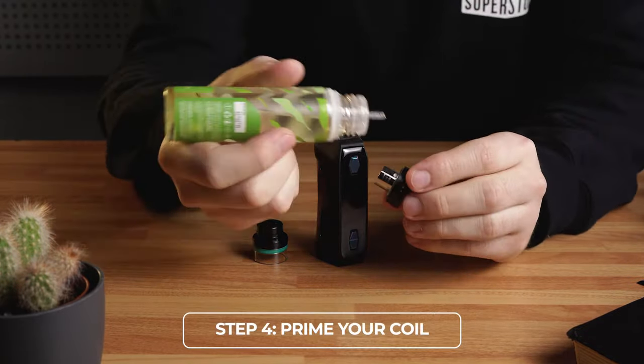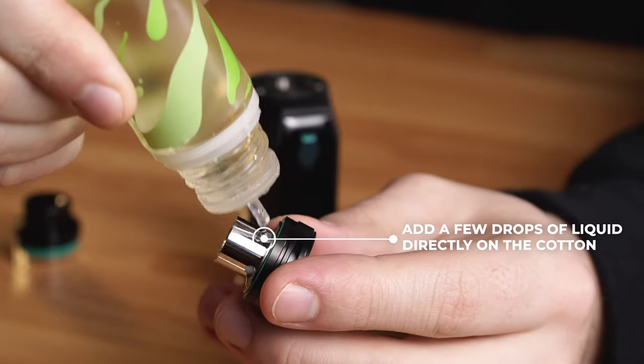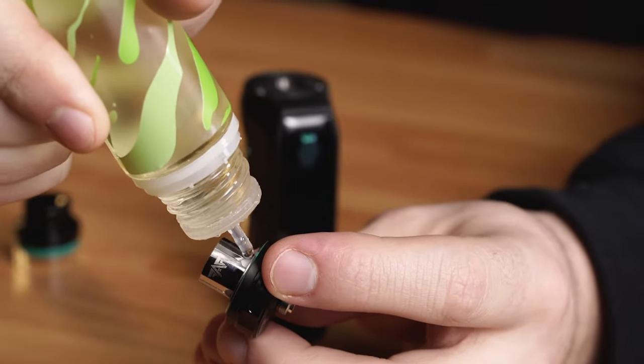Step 4: Prime your coils. We recommend adding a few drops of liquid to your coils before filling up the tank. This allows the liquid to soak into the cotton and helps avoid a dry hit or burnt taste when you first use your vape.